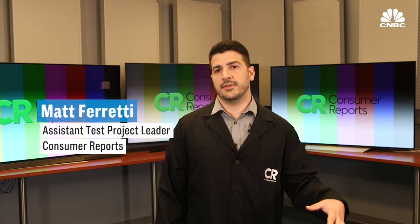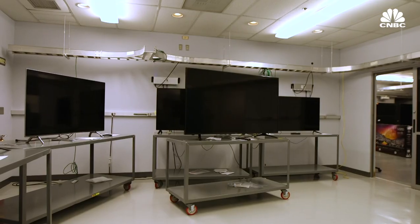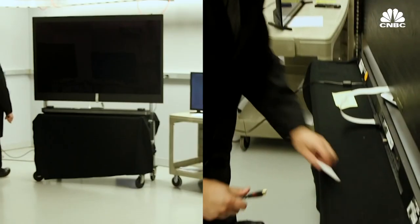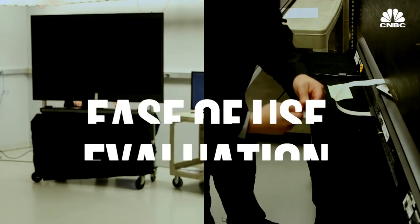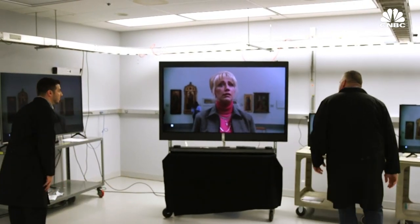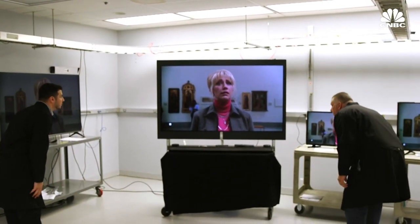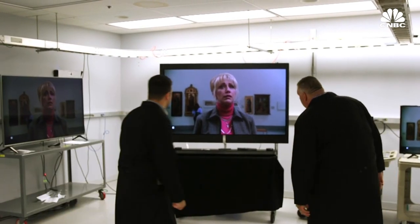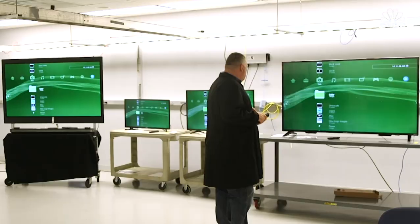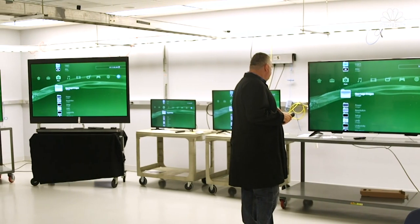We test about 200 TVs every year — we have 10 TVs in here every week, which adds up to about 200 TVs a year. TVs come in, we assemble them here in-house, we do an inventory of features, and we do an ease-of-use evaluation, which basically means we check the manufacturer's claims and make sure that the TVs do everything the manufacturers say they can do. We quickly evaluate how easy the remote is to use, how easy it is to get to internet features, and things like that.